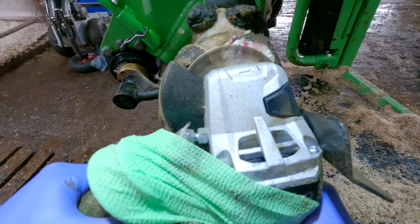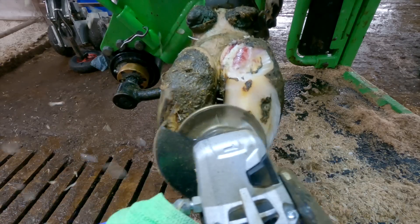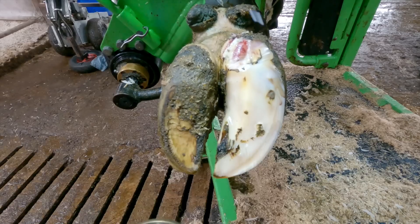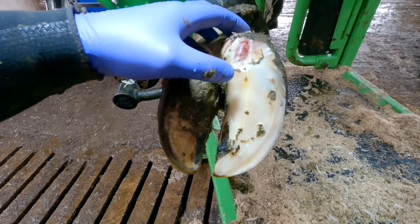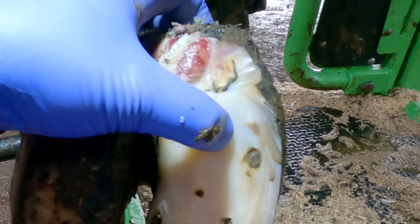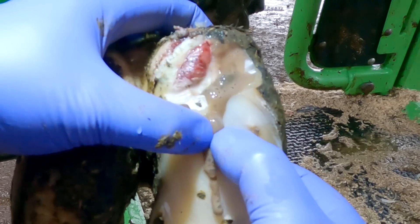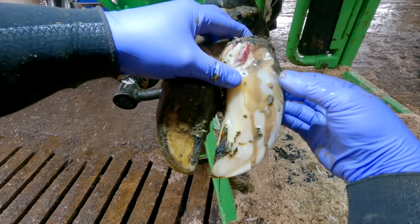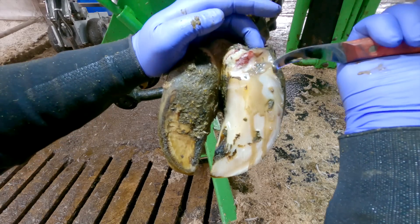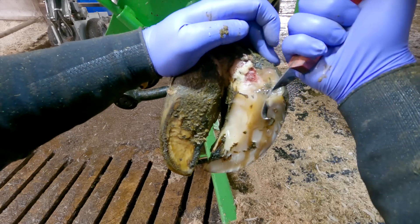As I start removing some of this excess hoof, it isn't too long before we can see the start of that white line defect. And there we have it — the squelchy release of a pressurized cavity. That explains the discomfort she had at the beginning of the video.